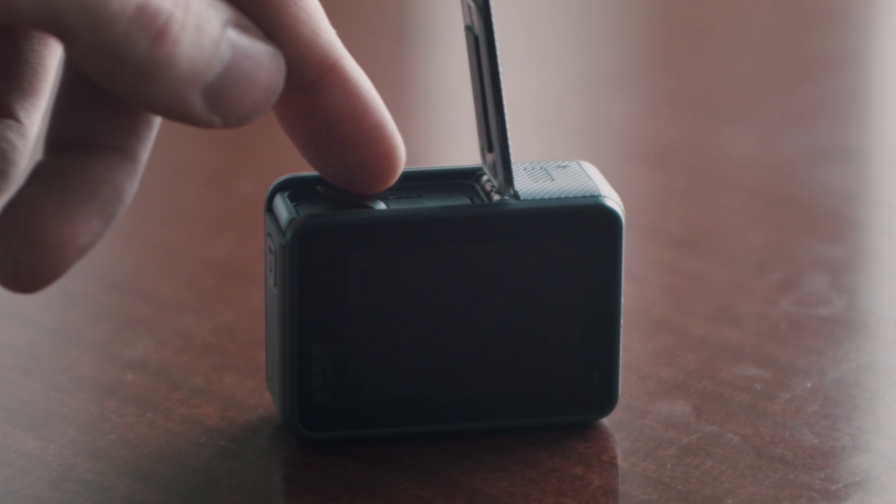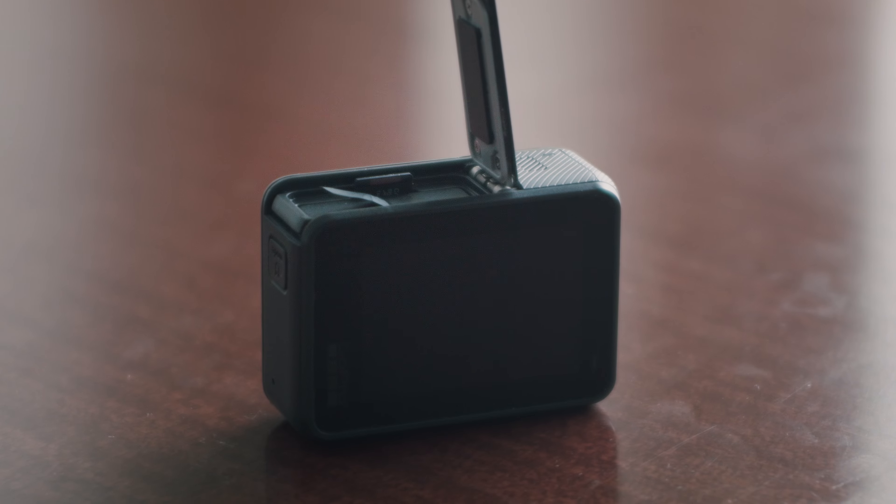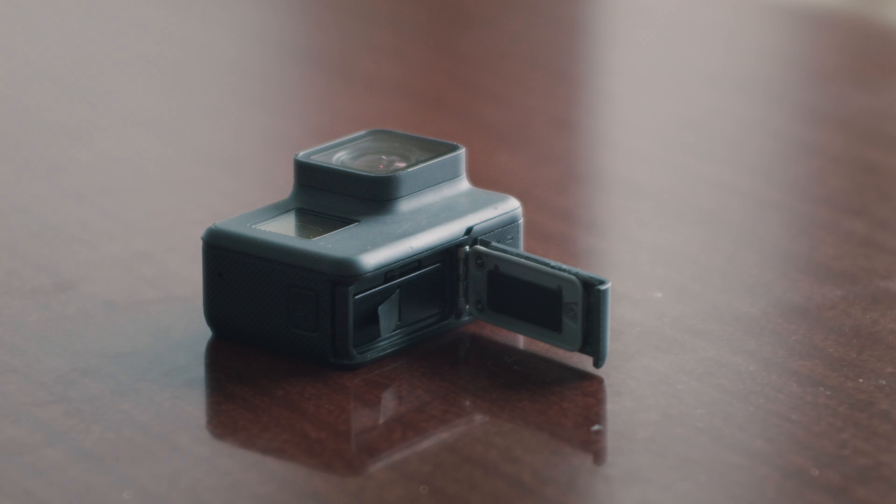The camera records to a micro SD card and according to the manual it will accept cards up to 128 gigabytes. At the high settings, which record at 60 megabits per second, 128GB will give you about 4 hours and 44 minutes of footage. Next to the micro SD card we have the battery — it's swappable and you can get them for very cheap. I paid 5 euros for an extra one.